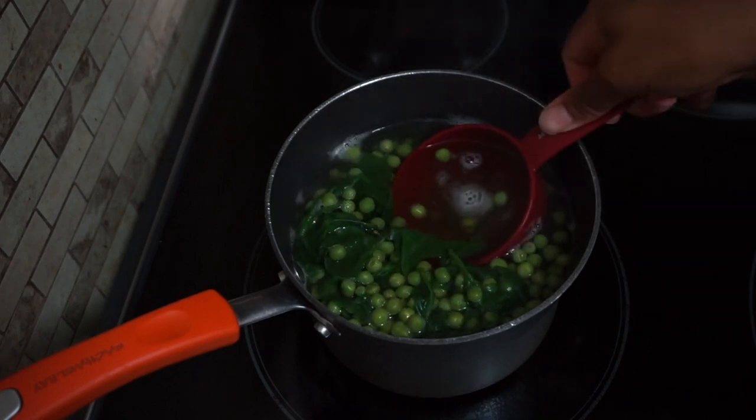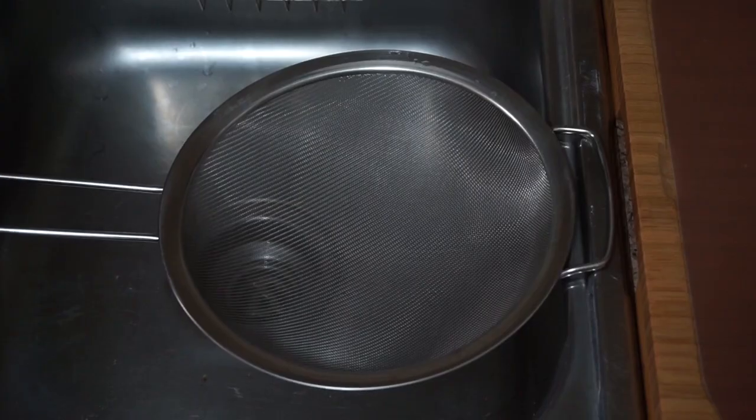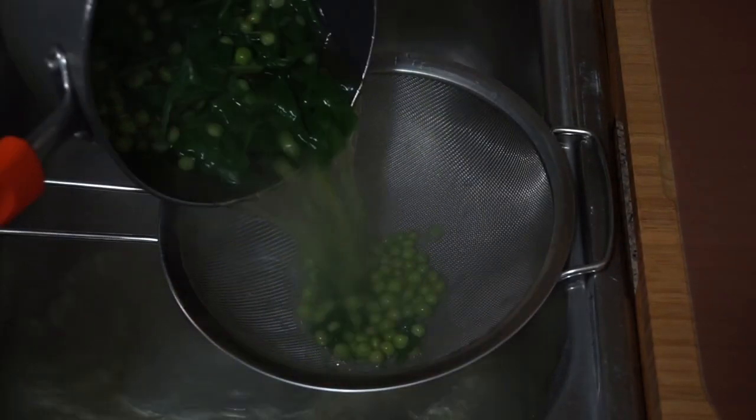I also like to save one cup of water from the peas and spinach mixture, that way I can add it into the blender later and preserve some of the nutrients that we may have lost while boiling these two ingredients.